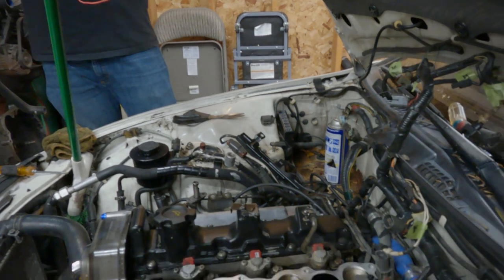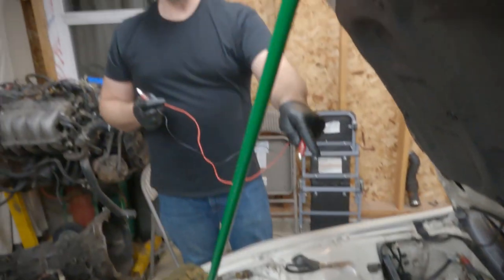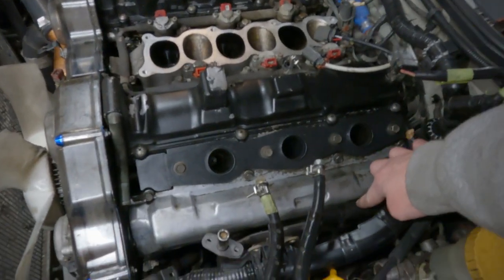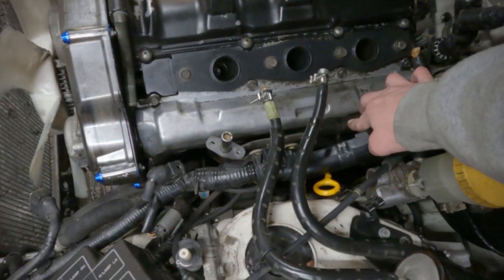We would've had to do this anyway. The PCV hoses need to be replaced. That's the big reason why we're not gonna finish tonight, because inside of the PCV hoses there are these little metal guys.